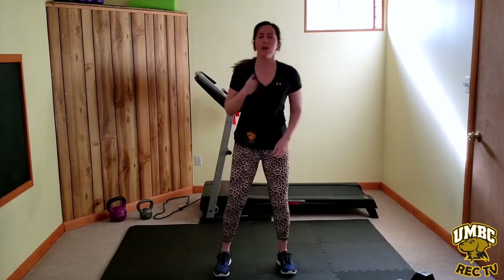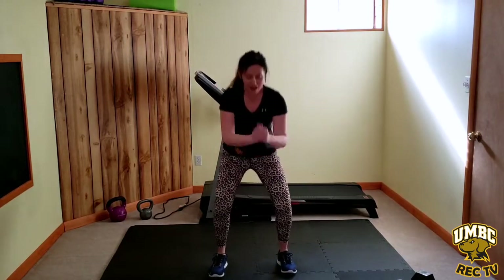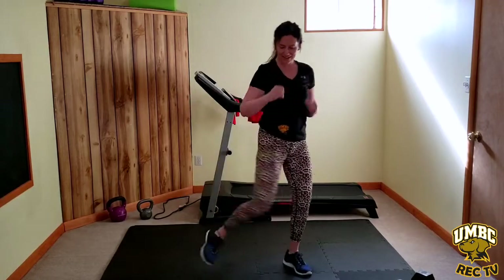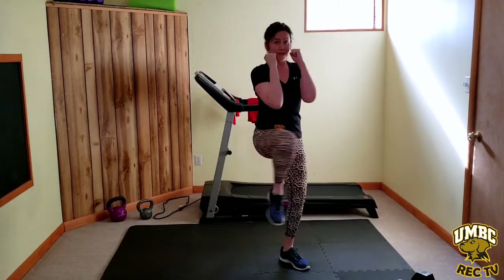Toes forward, feet about shoulder-width apart, chest up. We're going to squat and rise — inhale down, exhale up, weight in the heels, chest up. Think your ribs are on top of your hips, nice tight center. Crescent knees — opening up hip to hip, so knee over and across. The arms are going to try to stay up by outside your cheeks and outside your jaw. This is going to be your authentic hand position going into our kickboxing. You always want to protect this — your money maker right there.